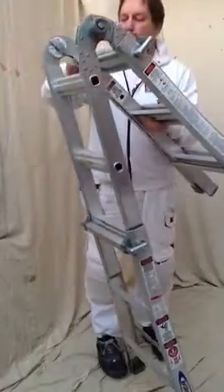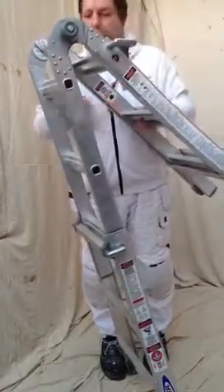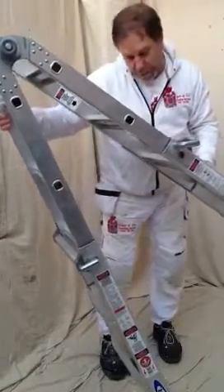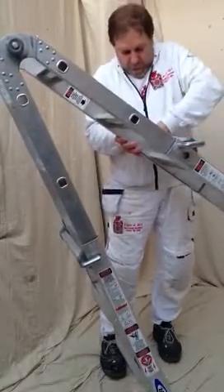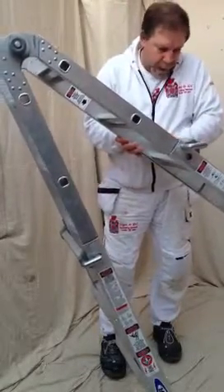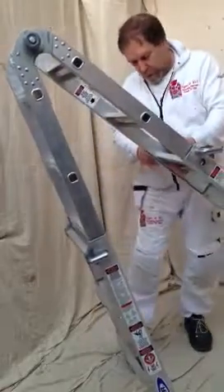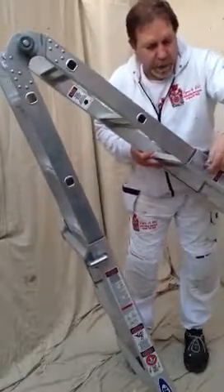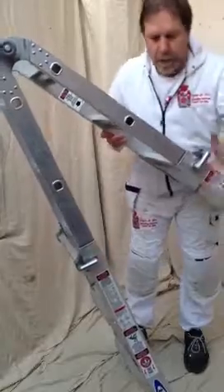Very, very easy. Pull your click-loss system out, watch your fingers, slide it out to the same height. Let it lock into the hollow rung. There you go, same one there.